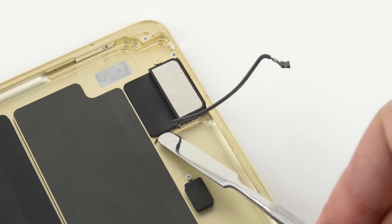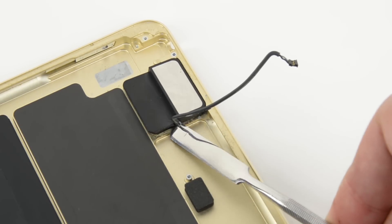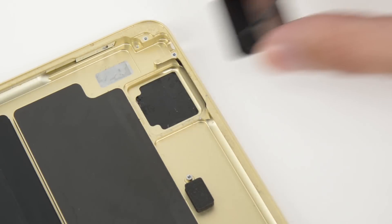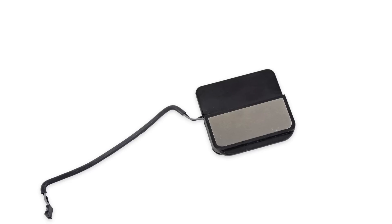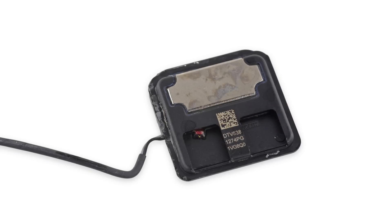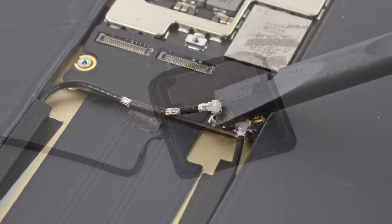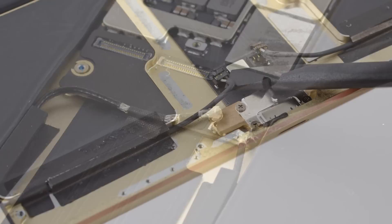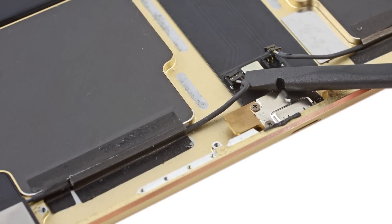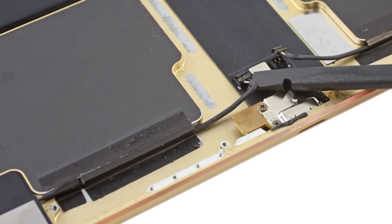Finally, we got to one of the four highly anticipated speakers. Although these speakers share a common design, their function changes depending on the tablet's orientation. Whether in portrait or landscape mode, the Pro always sends higher frequencies to the topmost speaker to produce a more balanced sound. After disconnecting a few more speaker cables, some antennas, and a flex cable that seems to run beneath a battery cell to drive the smart connector contacts, we get the Logic Board free.